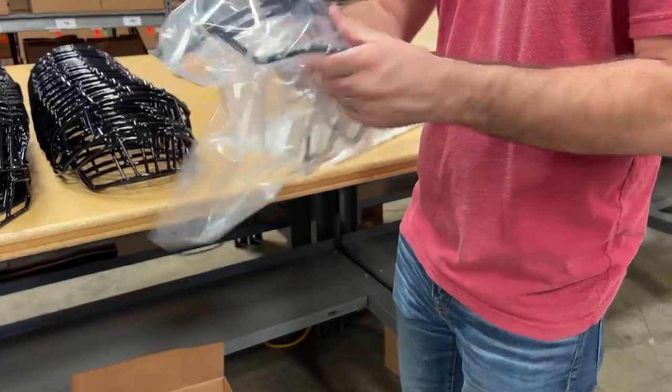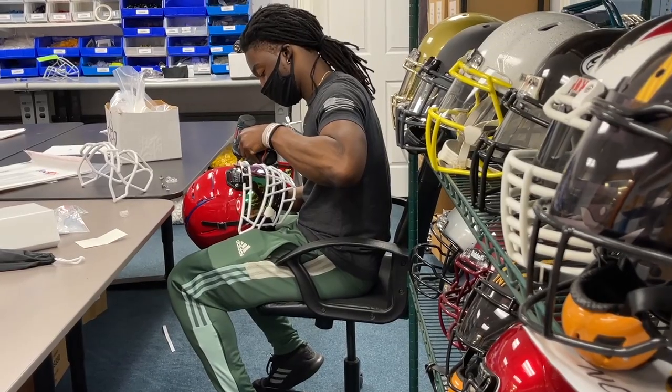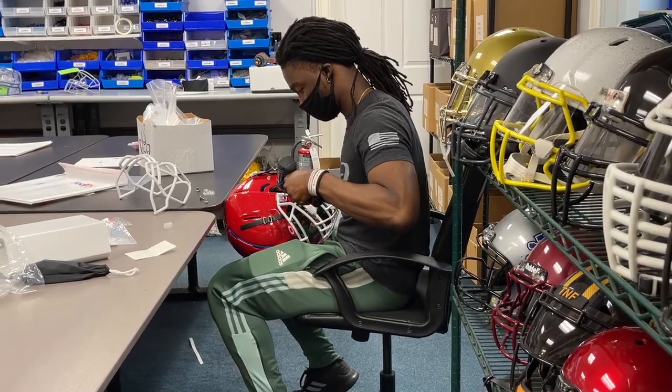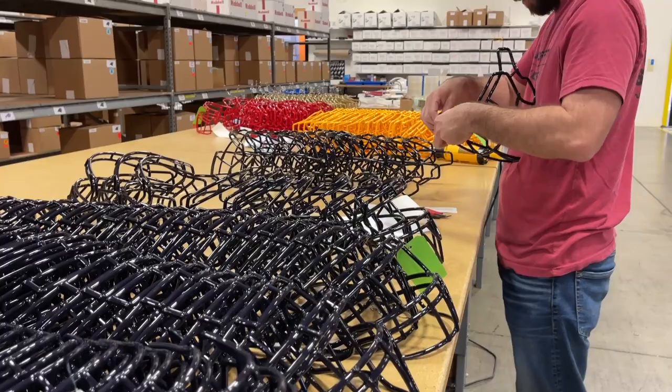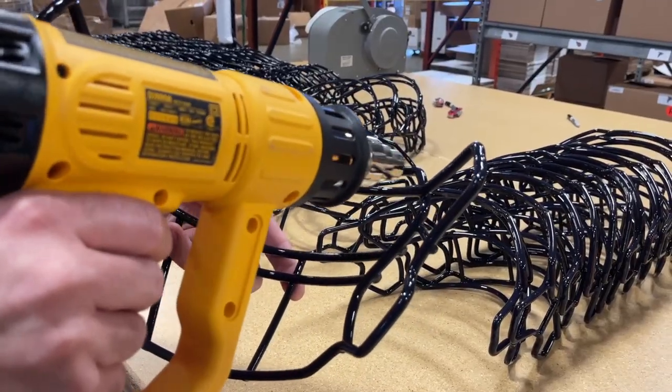The face mask gets bagged up or gets assembled on a helmet, which you bought from greengridiron.com. Whether you're in the USA, Canada, Germany, Mexico, or almost anywhere in the world, we recoat your face masks and bring them back to life for $25 plus shipping.